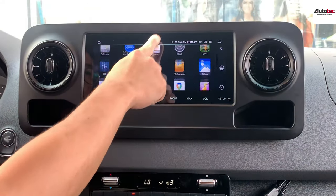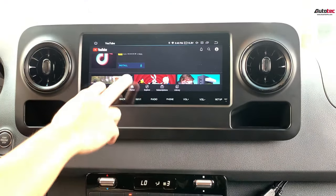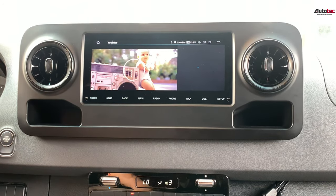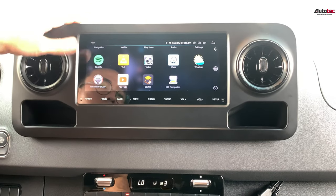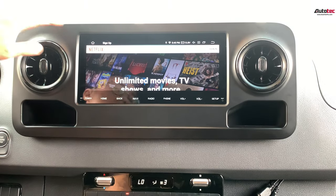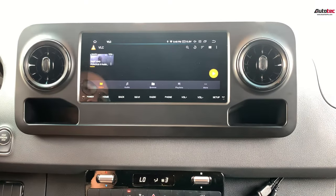You can also install Netflix and watch YouTube on the system. You can also watch movies right here. You can connect to wireless Apple CarPlay as well. For Netflix, you can watch it directly on the system, or you can download a movie to a USB drive and play that on the system too.